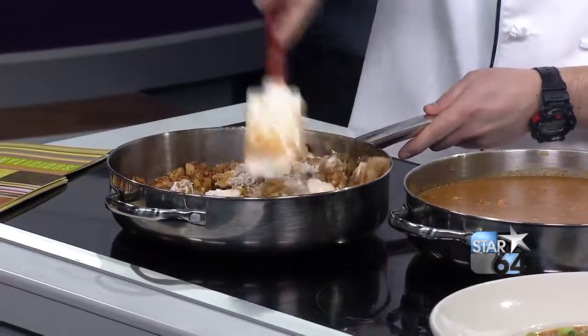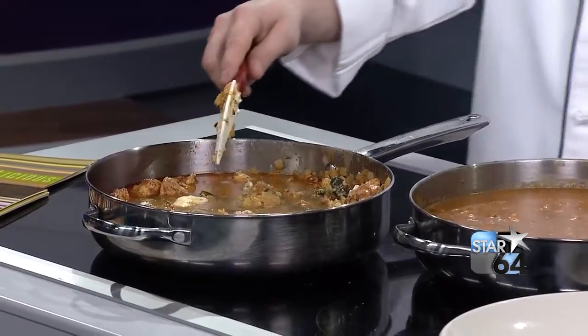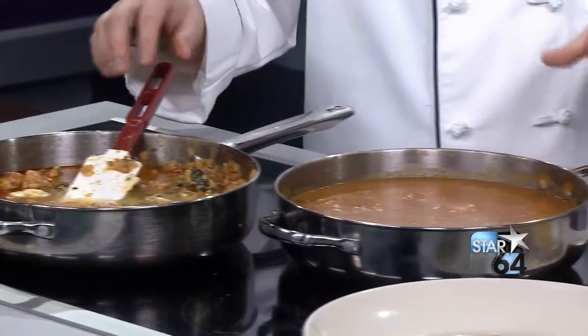Once you've got the roux cooked in and all the flour incorporated into the dish, we're going to take chicken stock — you can get this at any local grocery — and add that to the pan as well. You add all the chicken stock in there, which gives you that nice chicken flavor. Then we're going to bring that to a boil and simmer, which is what we've got here on the left — the finished product that's simmered for about 20 to 25 minutes to thicken up.